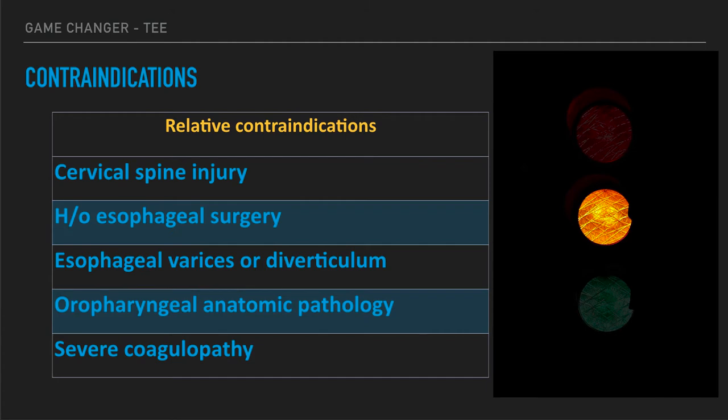There are a few relative contraindications that make logical sense. Cervical spine injury requires maintaining C-spine precautions, which makes insertion harder. A history of esophageal surgery depends on how far back it was and the clinical significance. Esophageal varices can cause bleeding — a risk factor for probe insertion. Oral pharyngeal anatomic pathology, such as bad oral trauma, may make this a poor choice. Severe coagulopathy is also a concern, since we can't necessarily identify if we caused GI bleeding. We try to make the best decisions before inserting the probe about who should be getting these studies.